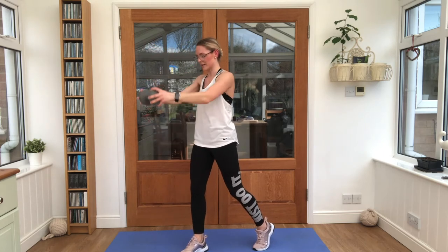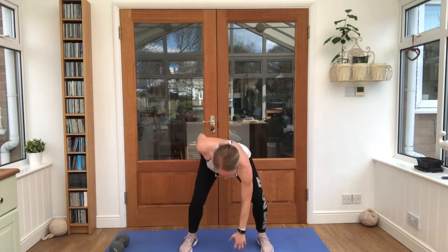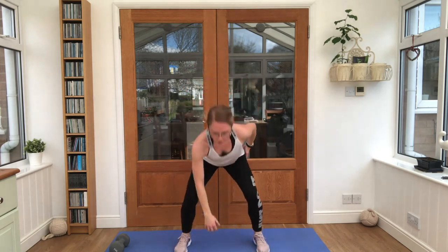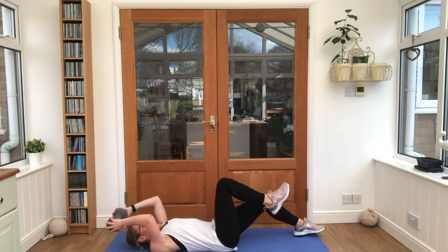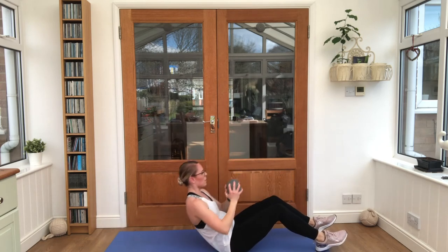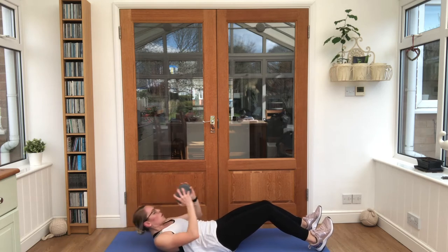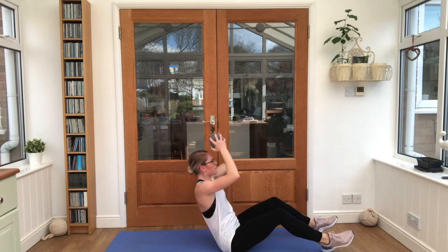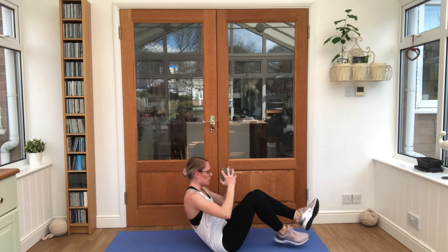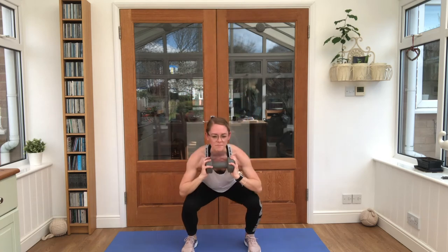Halfway through the time — 3 minutes to go. Get ready for those in and out jumps, then straight down to your mat for weighted sit-ups. Standing up — squat presses again. You're doing great, guys, keep pushing through. Start to speed it up a little bit now if you can — you want to fit in as many reps as possible.